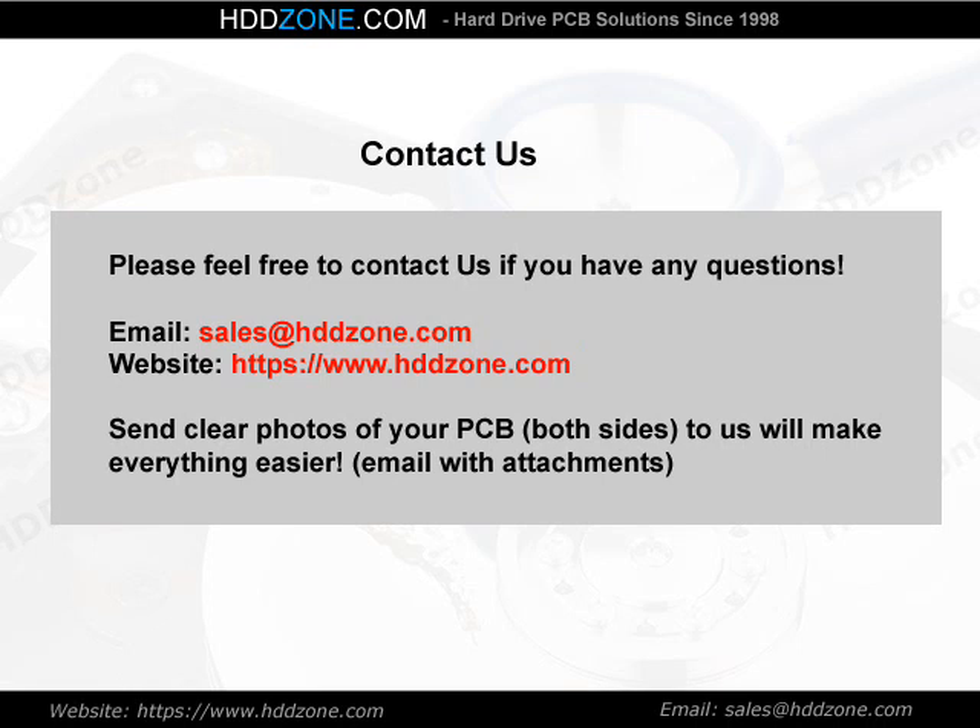Contact us. Please feel free to contact us if you have any questions. Email: sales@HDDzone.com. Website: https://www.hddzone.com. Sending clear photos of your PCB, both sides, will make everything easier.